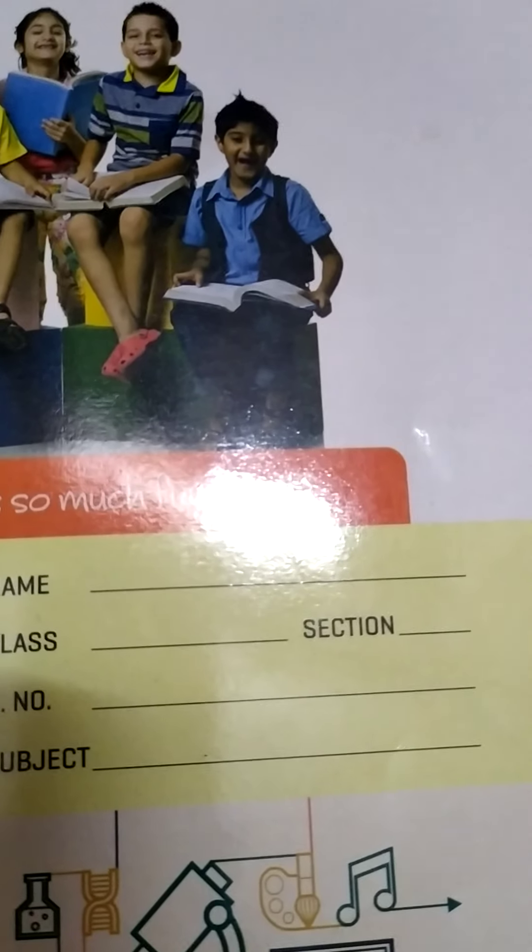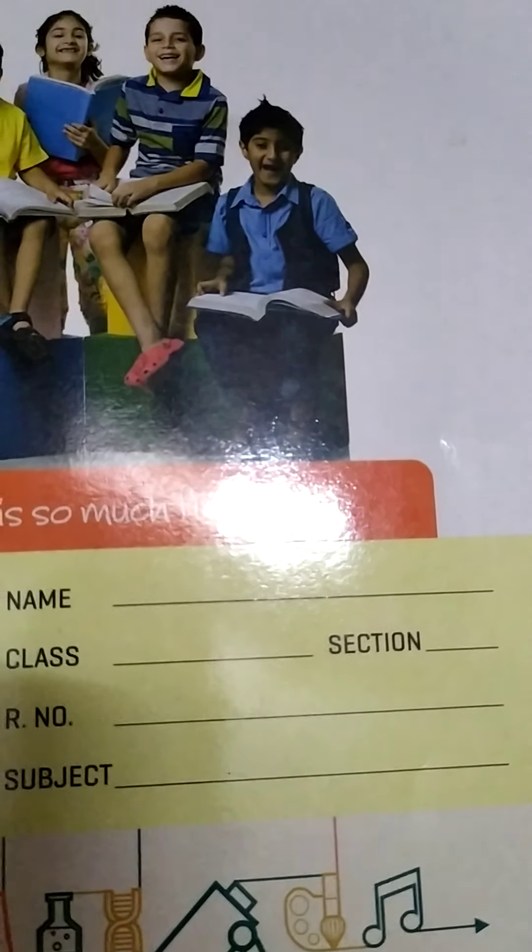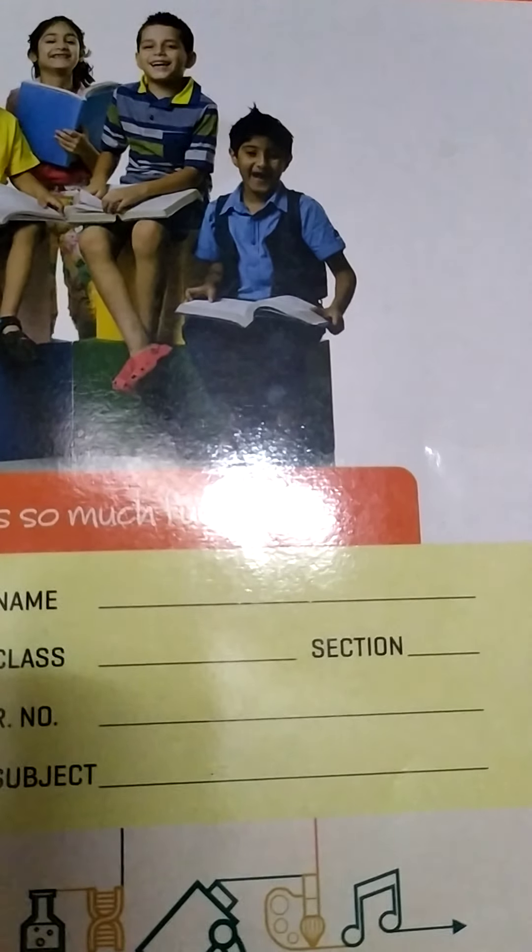Good morning children. Welcome to Gautam Model School, Vanastalipuram. Children, you are all studying in UKG.